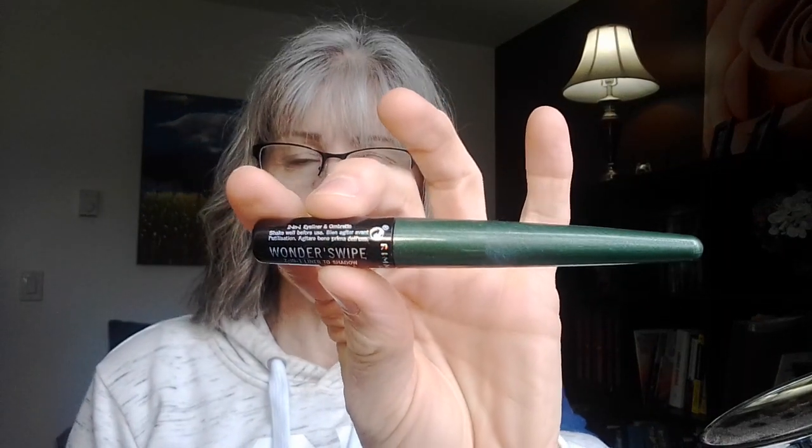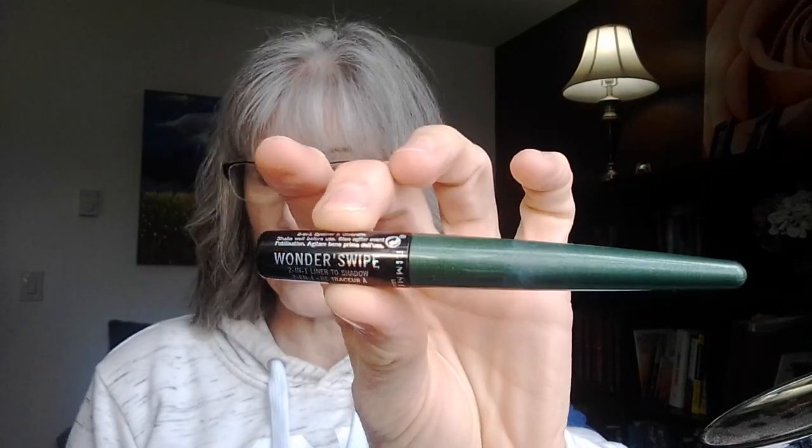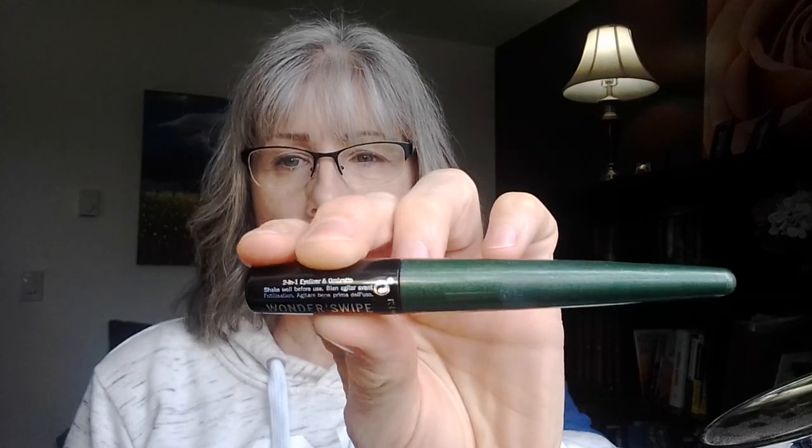This is the Rimmel Wonder Swipe, and this works as an eyeliner and as a shadow. We're going to demo it using it as a shadow — an eyeshadow. I'm also going to show you how to use this if you don't want to wear eyeshadow but you just want to add just a pop of color on your eyes. So let's get started — I do have two colors.